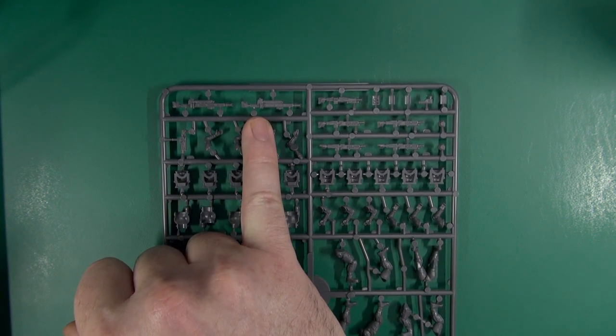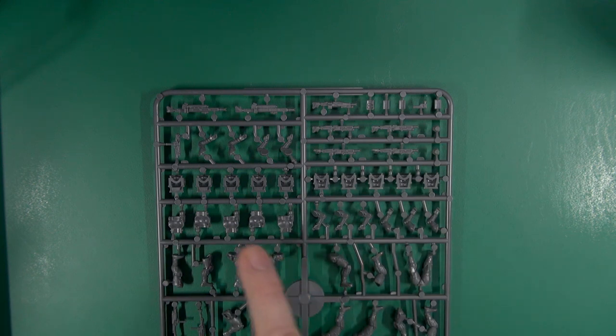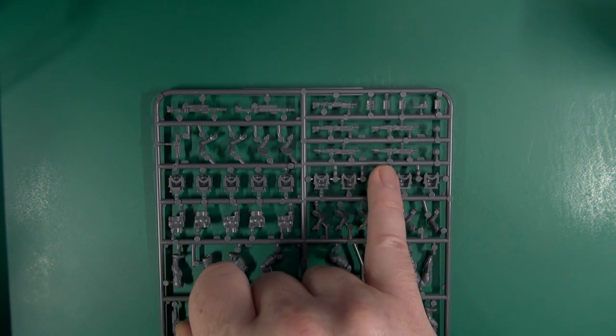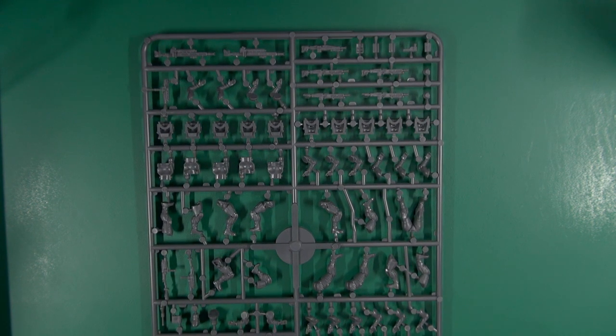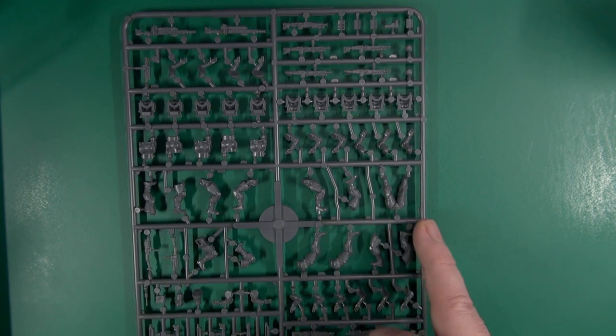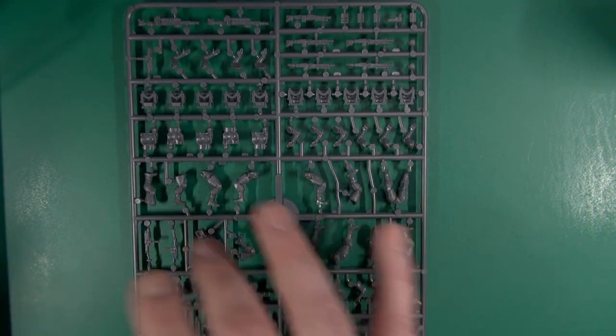Starting at the top we have two large support weapons, a combat shotgun, some pouches and pistols, a submachine gun with an underslung grenade launcher, and some standard rifles with drum mags. These are our torsos and backpacks — five of each. You don't have to put the backpacks on but I like them. We have our arms and legs, of which you get two sets. There are two spare standing poses and a kneeling one, with the rest being more active poses towards the bottom of the sprue.